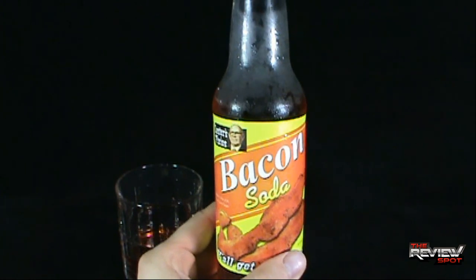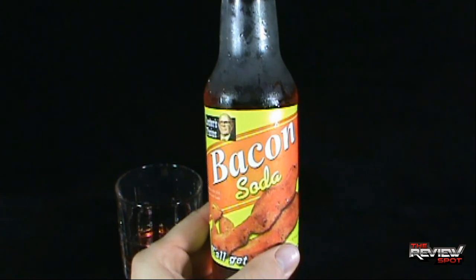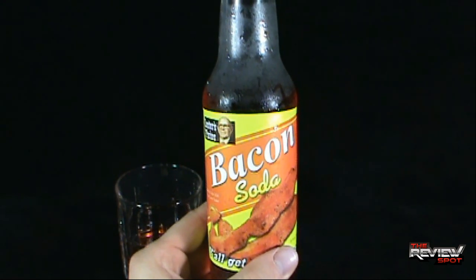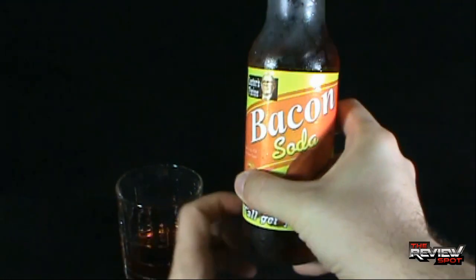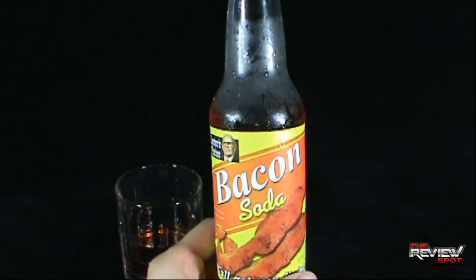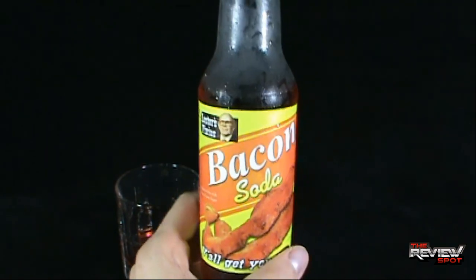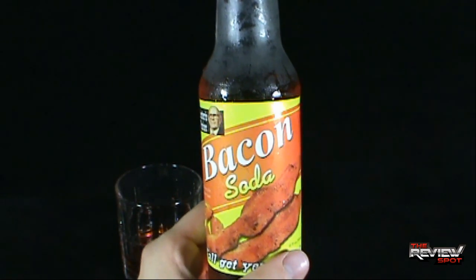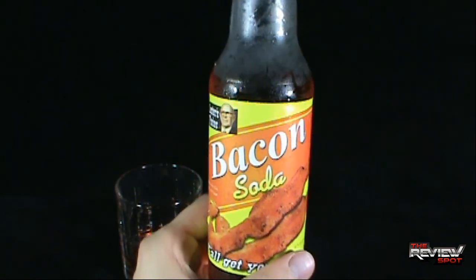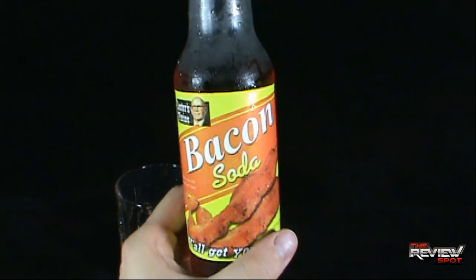It's not bad. By no means is it something you're going to want to sit down on a hot summer's day and quench your thirst with. This is more of a novelty soda — a sip and then maybe offer some to your friends so they can try it and say, 'Holy cow, that's bacon!' If you want to try this bacon soda, click the link down below. It's pretty interesting — not strong, but definitely not a drink I'm going to want to drink a lot of.